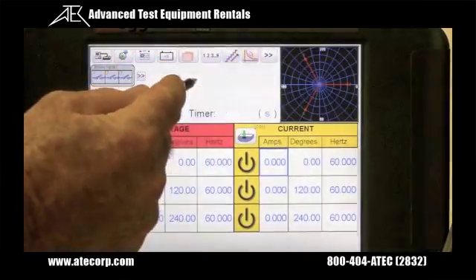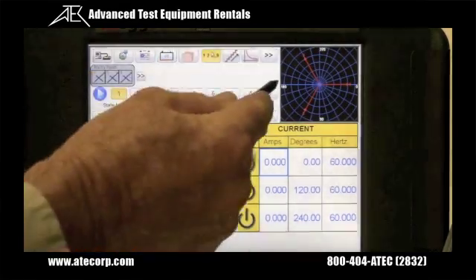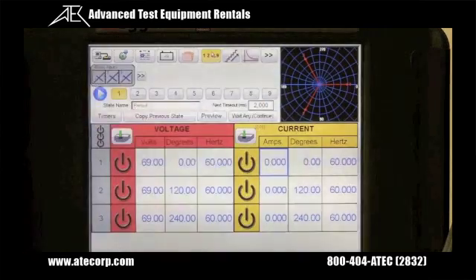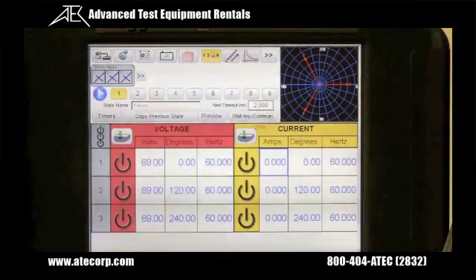We can also do a sequence test using the sequencing button, and we can do up to nine shots. This would be used for testing trip and reclose times, and we can do all the way to total time to lockout for a four shot auto reclose relay.